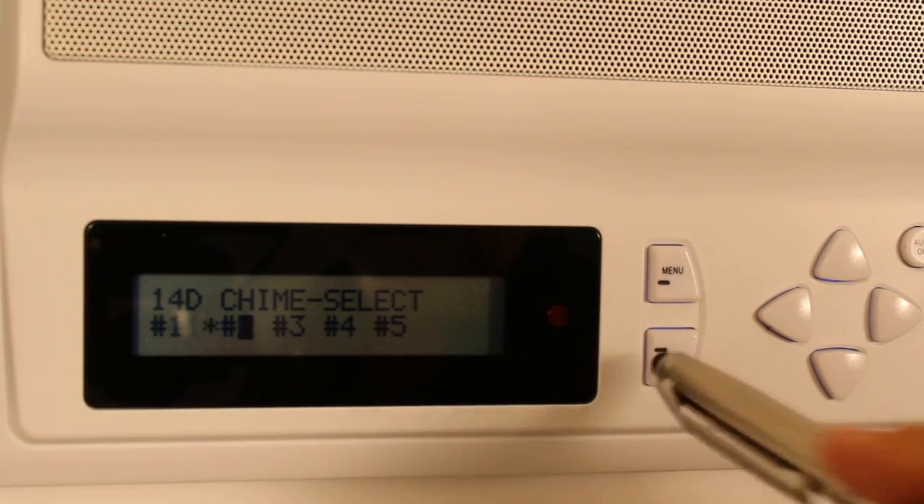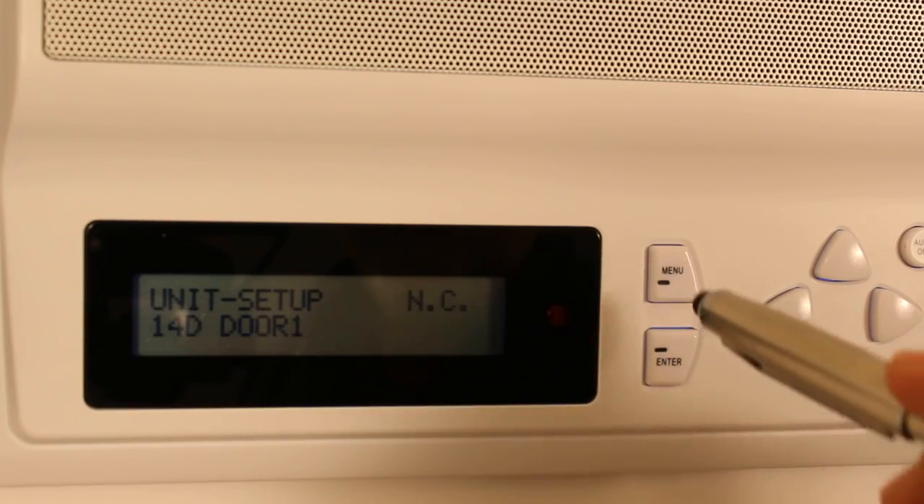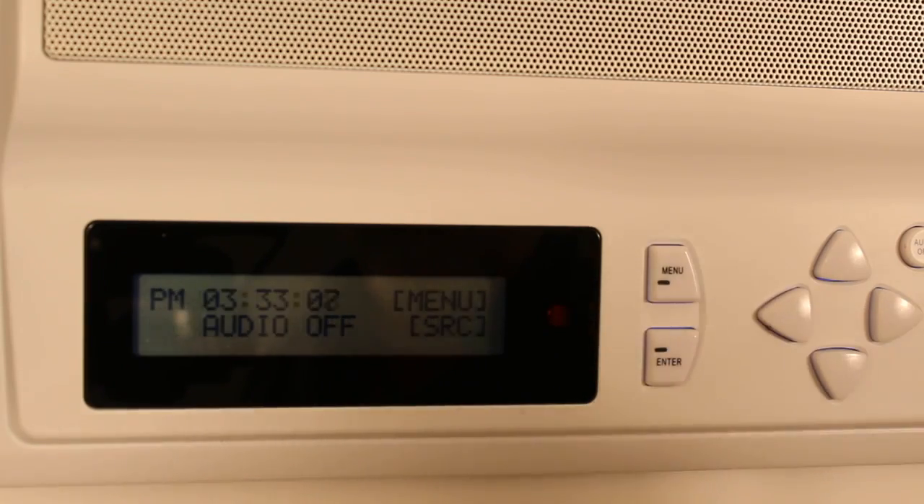If you want that one, press enter, then hit menu four times, and you're done.